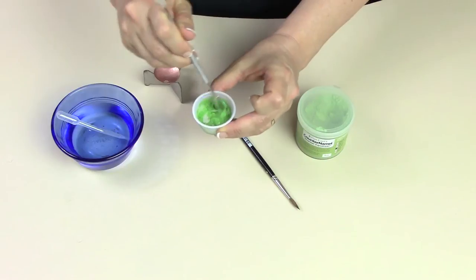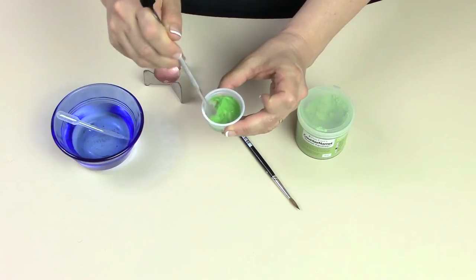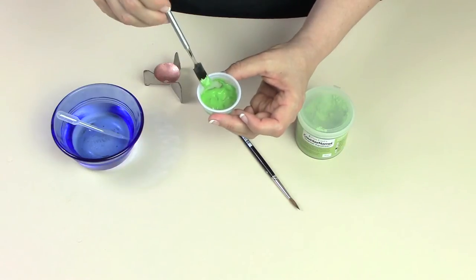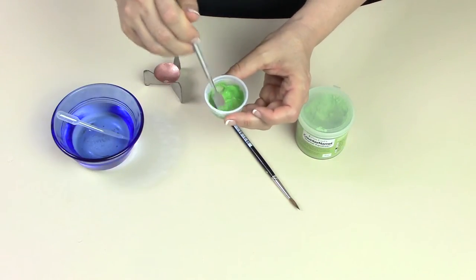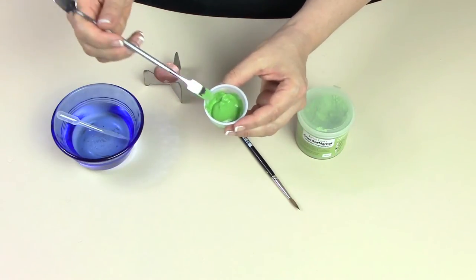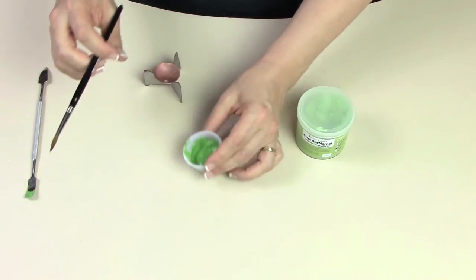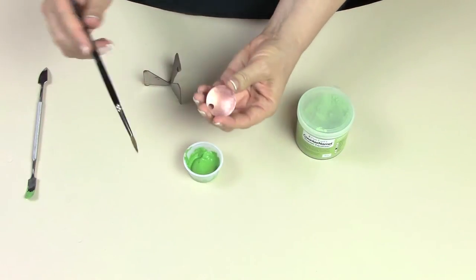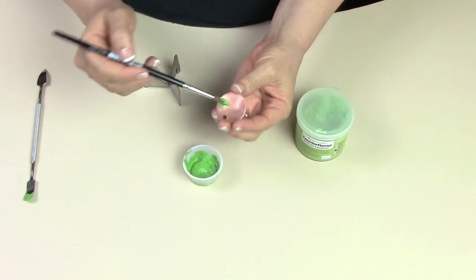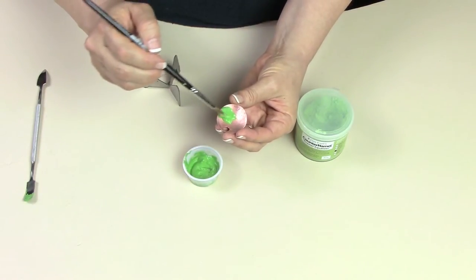The consistency you're going for is creamy and smooth, but you don't want it to run — you want it to stay where you put it. It's nice and smooth on the surface but it doesn't really move when I tip it. I'm going to put it onto the back of my piece. I have already cleaned this piece with penny-amel so I know it's going to stick. If the material is pulling from the edges or beading up, it's not clean enough and you need to clean it again.